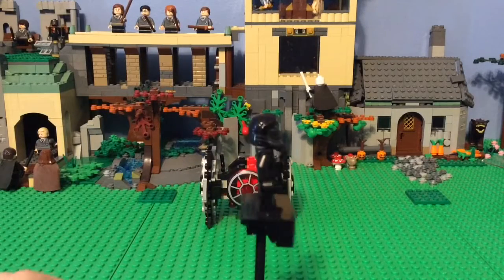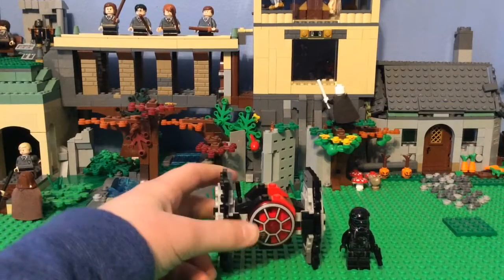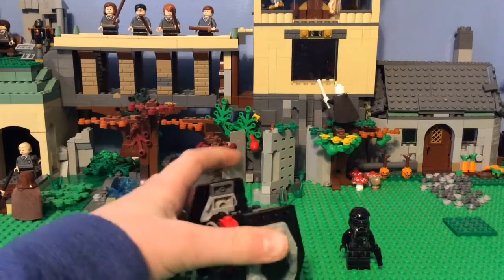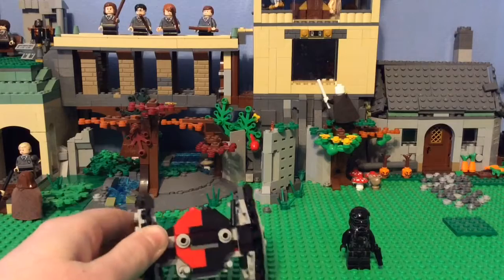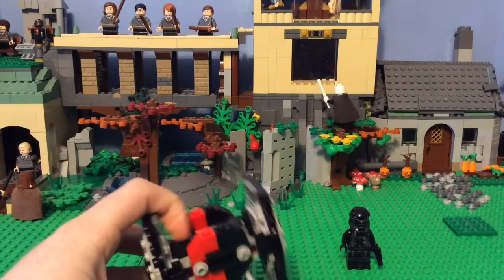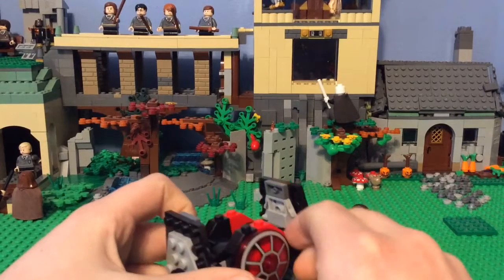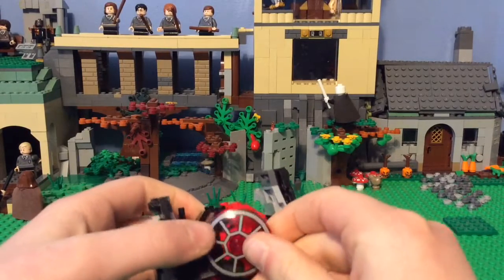It's pretty good. Now for the Micro Fighter itself. It has the red pattern as the 2015 set has, with the red on this side and the black on this side. You can see it's a little different and not very symmetrical because of the antenna here, and there's only one little slope piece right there. You can see this windshield, which I'm not the biggest fan of, and I don't like the inclusion of that white piece — it doesn't look that great.